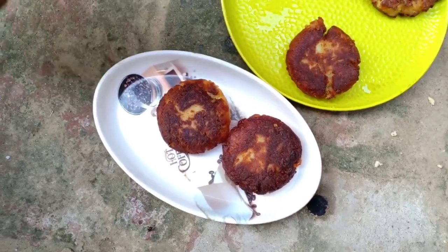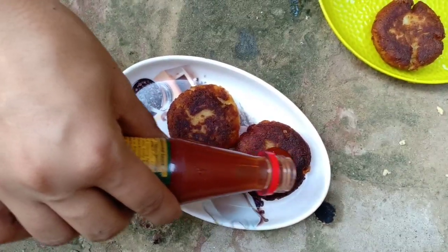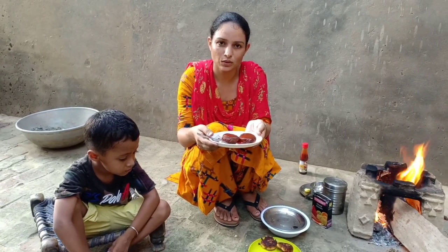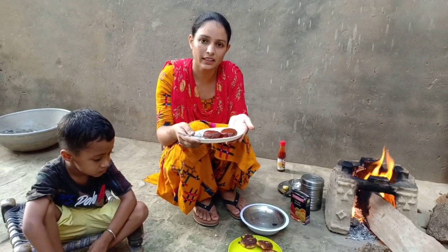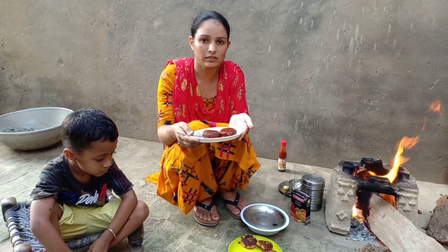Friends, place the two tikkis on a plate like this. You can serve them right away with green chutney, red chili sauce, or any other sauce you like. This is how we serve the tikkis. You can add ingredients according to your taste. Thank you so much for watching the video.